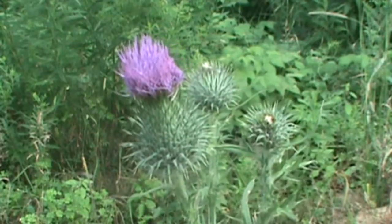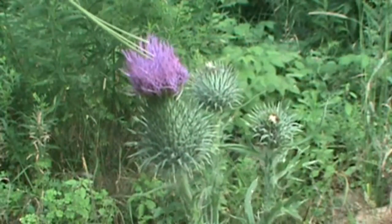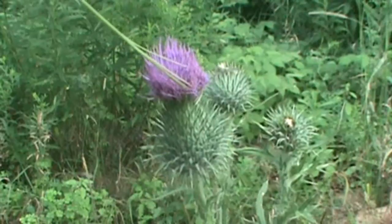A lot of people think this entire thing is just the flower, but in actuality each one of these little red tubes right here is an individual flower. It's pretty cool.